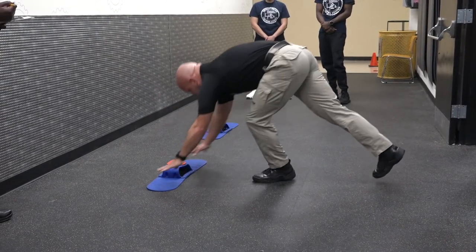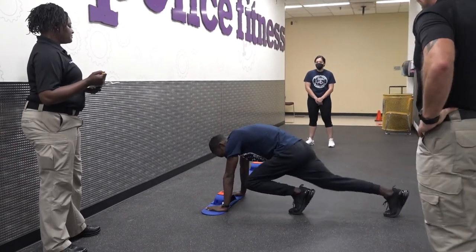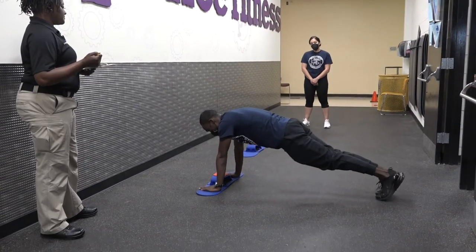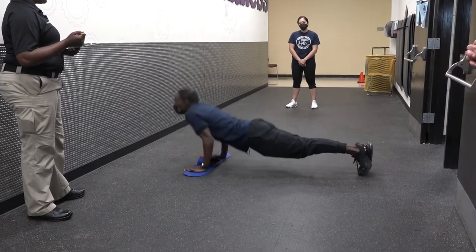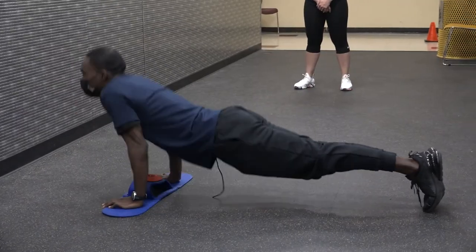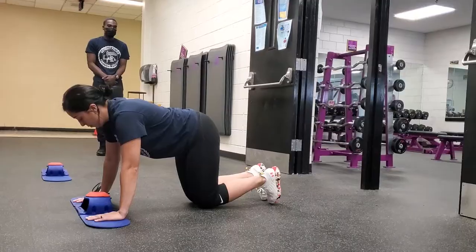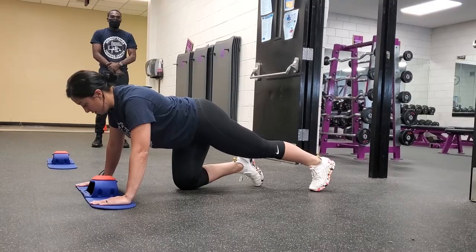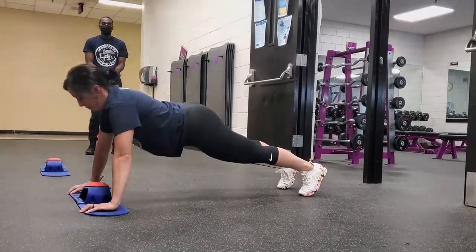Candidate, you can step up. You have one minute. Ready — set — go. Time. Ready position — one knee down. Ready — set — go. Time.